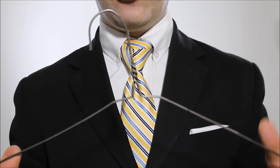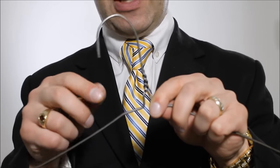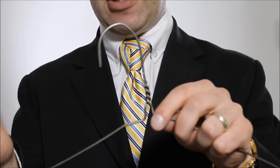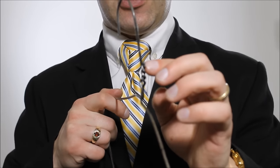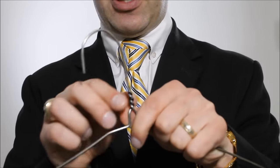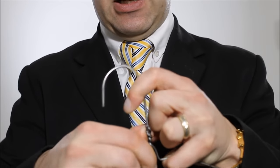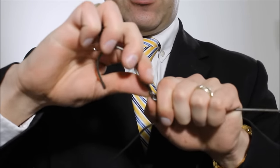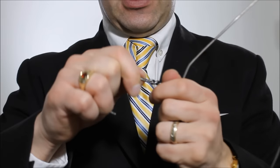So, taking your metal coat hanger — it's all twisted together at the two ends. But there's a little end, and you want to start unraveling that. You can do it with a set of pliers or with your hand. It just needs a little bit of finger strength to get it started, and then it should start coming apart quite easily.